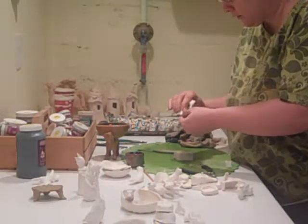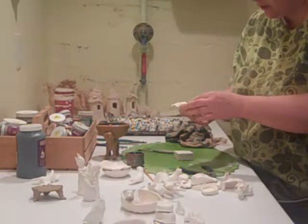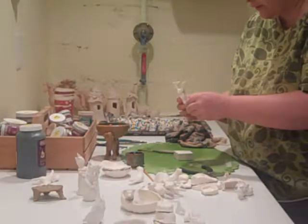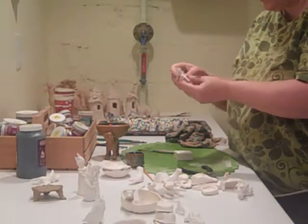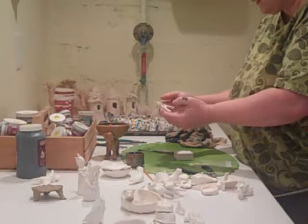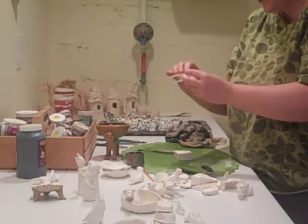I'll go over the figure and make sure there's not anything too egregious. The whole point of these sculptures is that they're very spontaneous — they don't have to be super clean, but I don't want anything distracting, like a piece of porcelain sticking off where it shouldn't be.